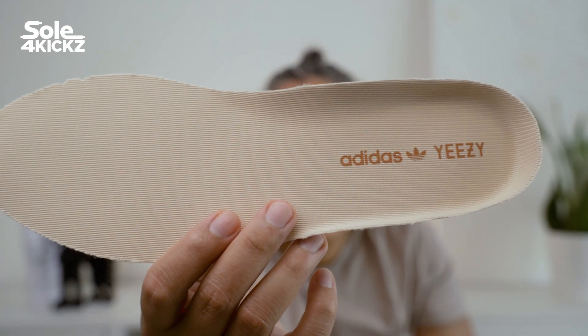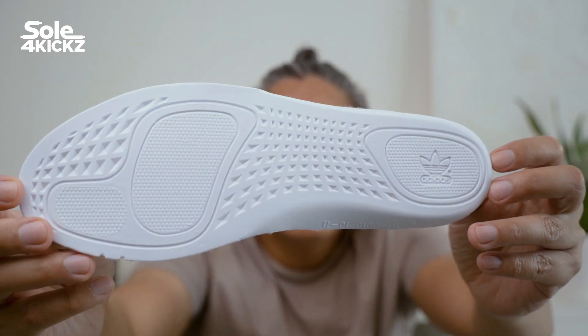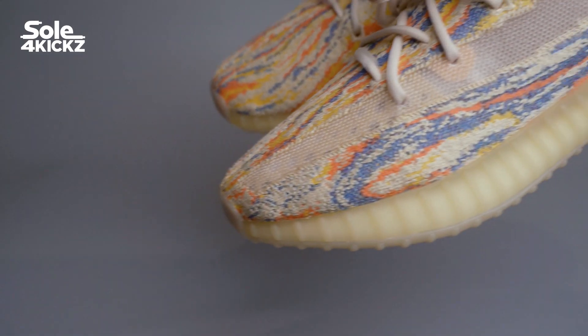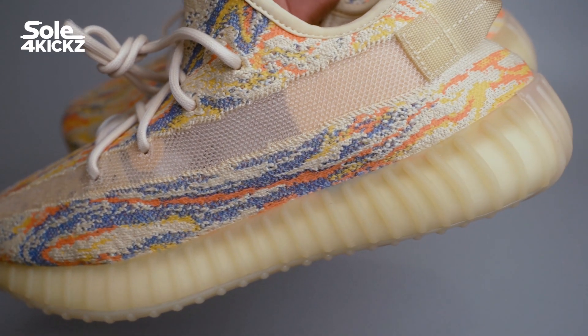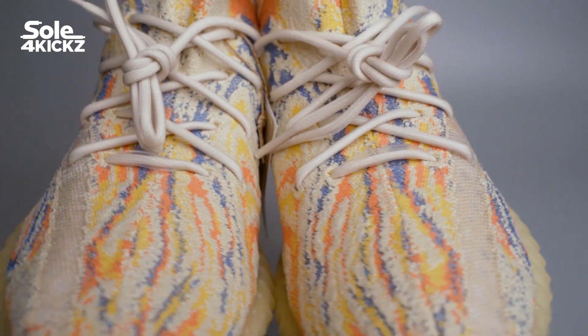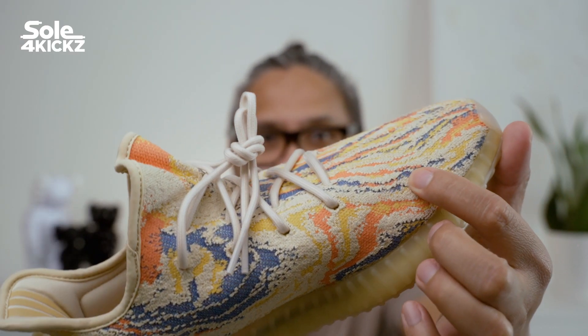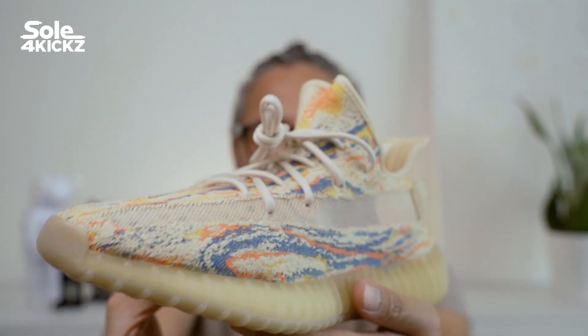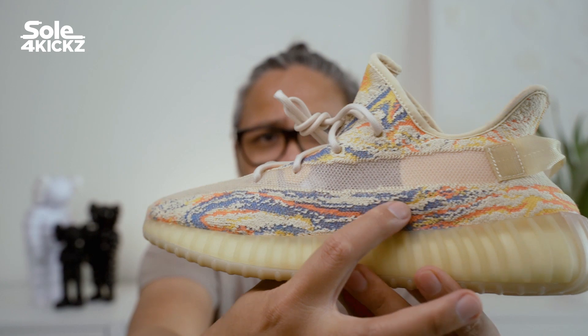If you want to purchase a pair of MX Oat, my advice is to buy from your local resellers — they can give you a better resale price rather than buying on StockX or eBay because of the additional costs. The ongoing resale price for the MX Oat is around $244 to $270 US dollars, excluding tax and shipping.